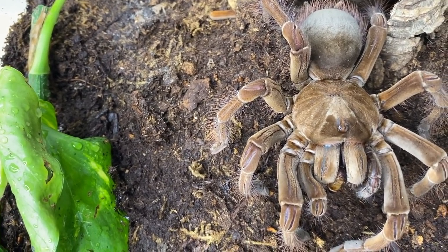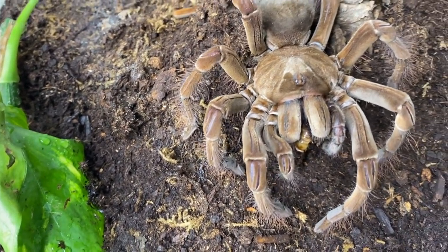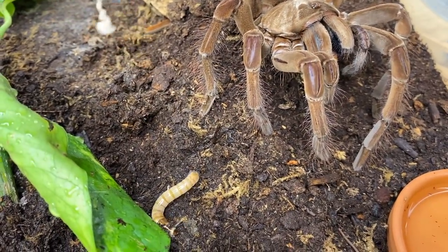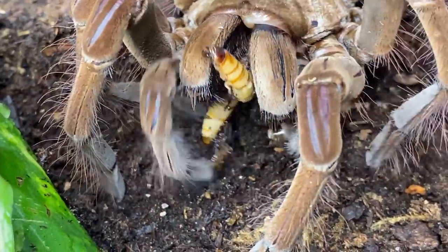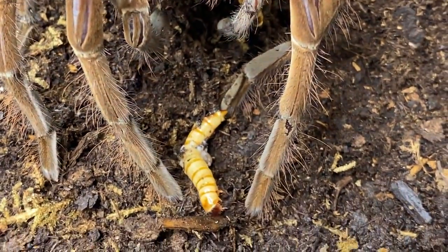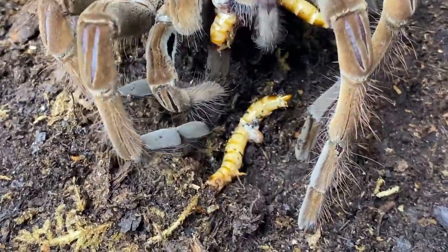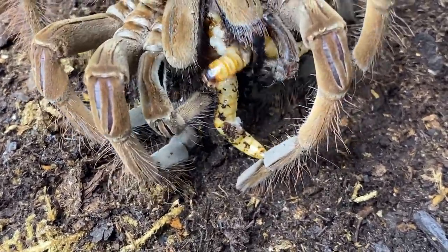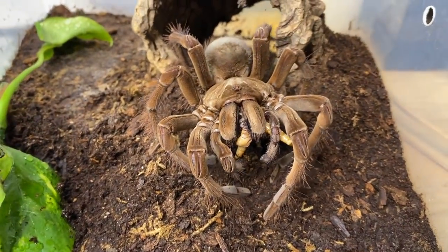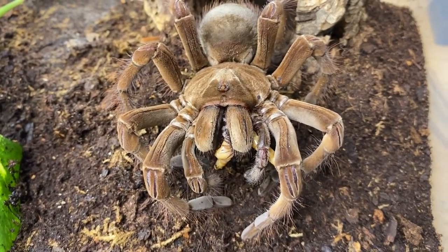I try not to let my Theraphosa abdomens get way too large — this species is quite prone to molting issues, and being fed like tons because they'll just take it, I don't think is very healthy for them. I feed my burgundy goliaths every three weeks or so — give them a few supers, maybe some crickets for stimulation — and they do quite fine. Oh yeah, she got them! I wish I could show you how big she is exactly — you can kind of see my hand in comparison. She's a big girl, a very big girl.